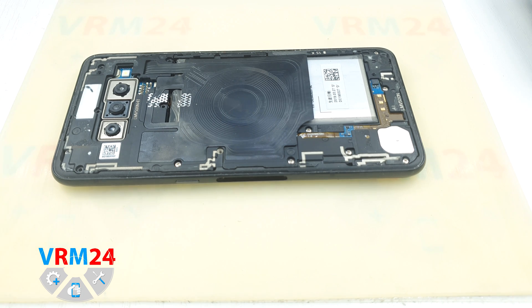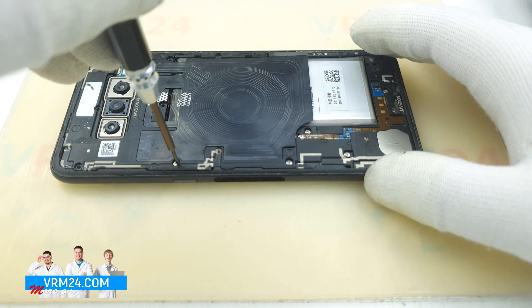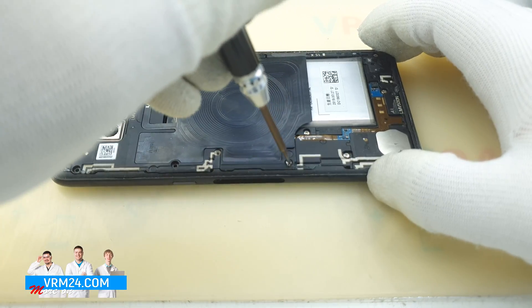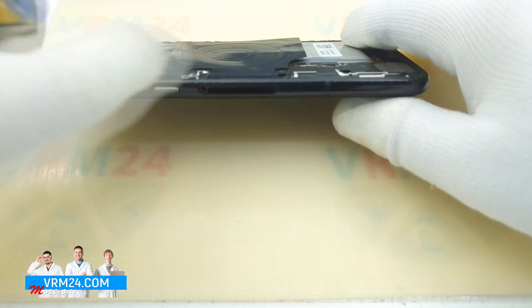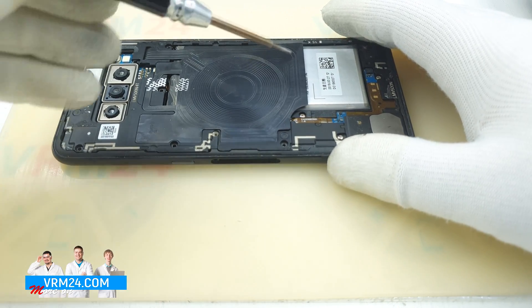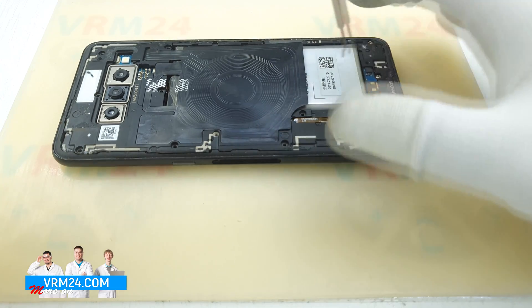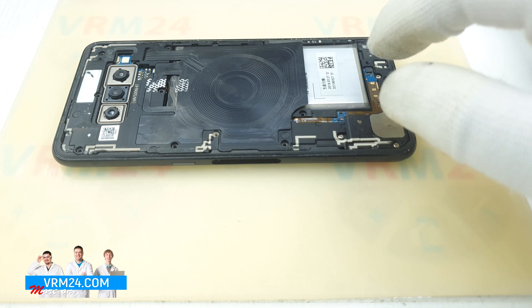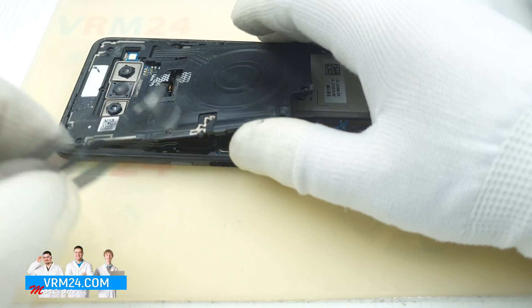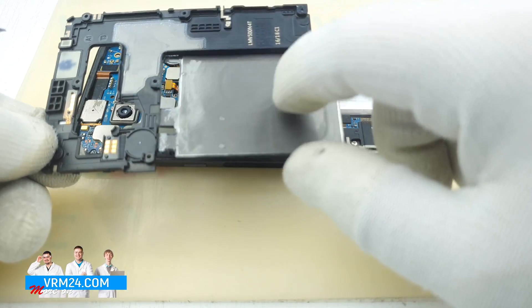The spring contacts also help to hold the cover tight. Now we should unscrew a few screws — the specialist uses a Phillips 1.5mm or PH3.0 screwdriver. He unscrew a few screws at the upper part. He also shows that in this model we don't have a SIM card tray — the smartphone was severely damaged and we received it without the back cover and without the card slot.